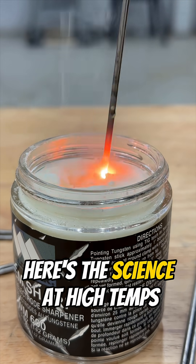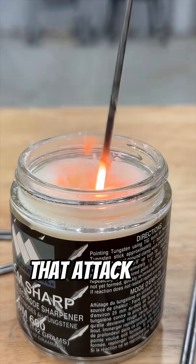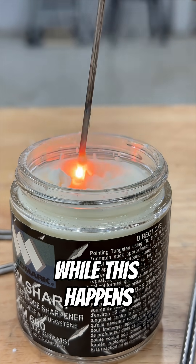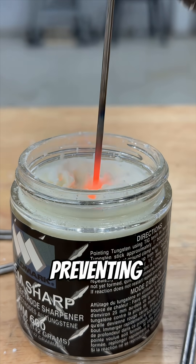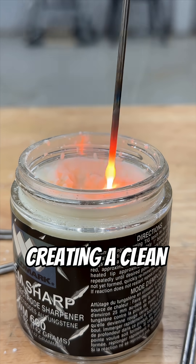Here's the science. At high temps, tungsten reacts with oxidizers in ChemSharp that attack the tungsten surface, forming tungsten trioxide. While this happens, acidic salts help control the reaction rate, preventing runaway etching. This removes material evenly, creating a clean taper.